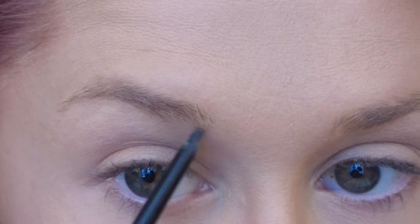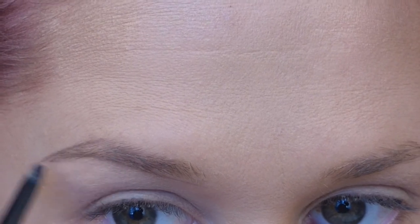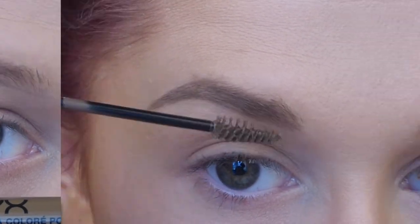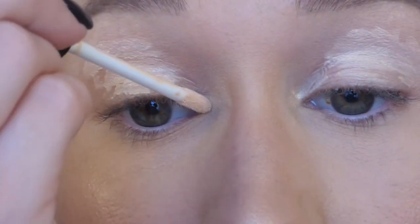This is the only non-drugstore product I'm using today — this is the Anastasia Brow Wiz. But NYX has a dupe for this at about half the price, so don't spend the money on this if you don't want to. Then to darken my brows just a little bit, I'm using this NYX brow mascara in the color brunette.